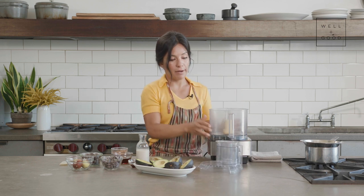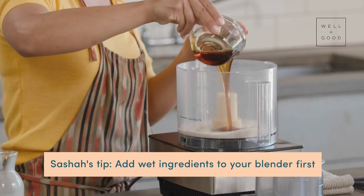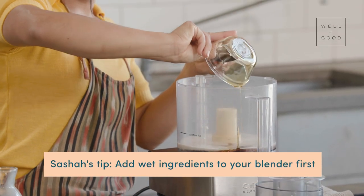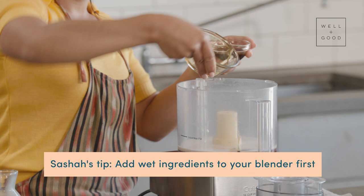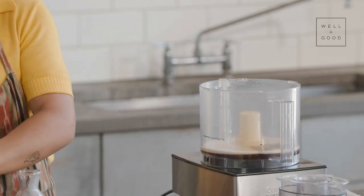We're going to load everything in, and a little insider tip: always go with the most liquid ingredients first. If I were to pour the cocoa powder in first, it would likely get lodged in and underneath the blade — adding liquids first will just help everything transition right into the mousse.